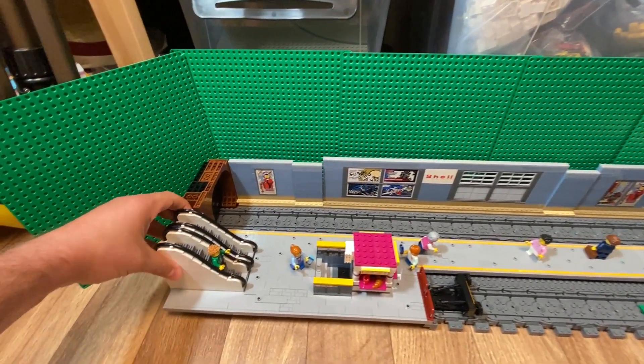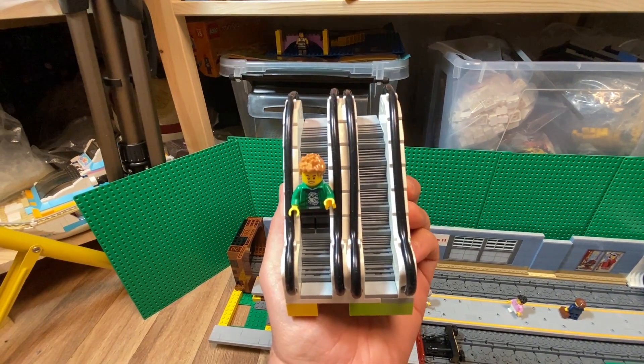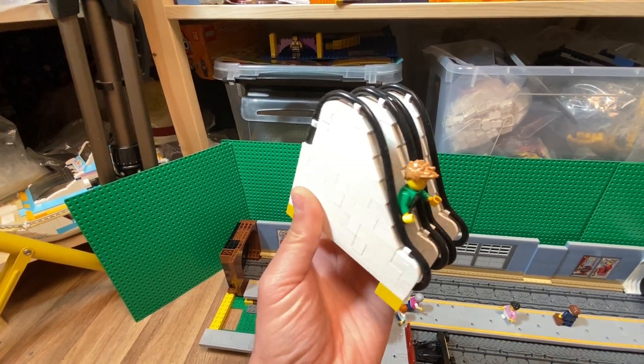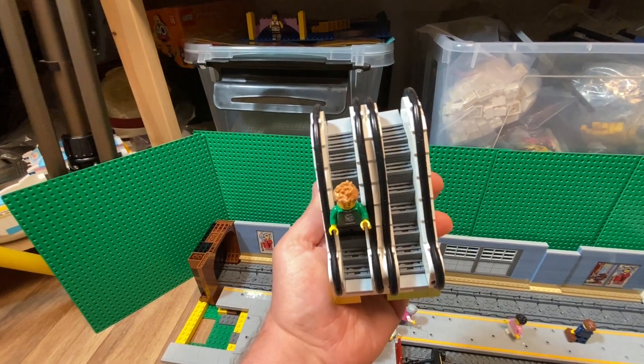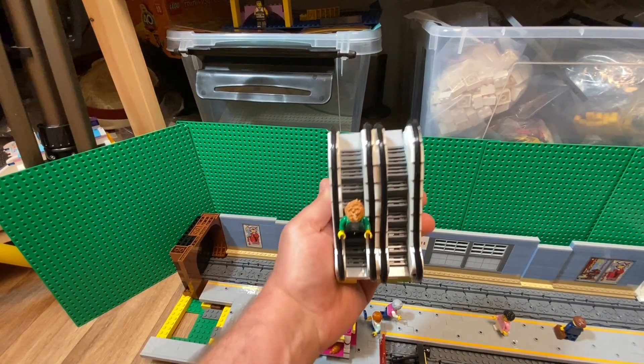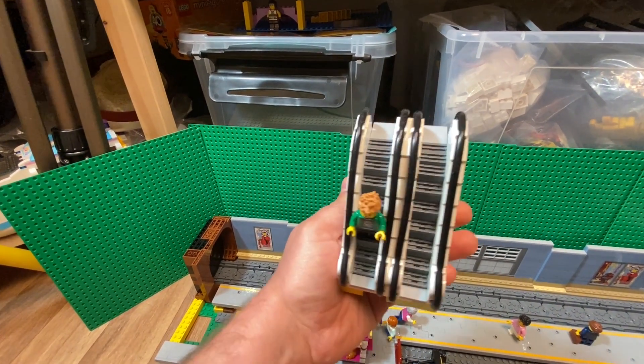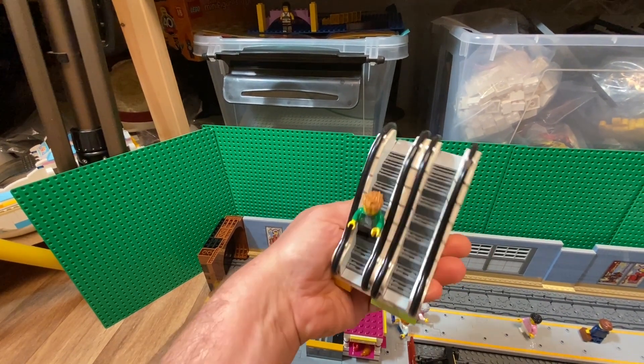Let me try to take it apart to show some of the building techniques. The design of the escalators I saw on Eurobricks. A Swedish builder used it a lot of years ago, and also Stein of Stein has built one. There's a video where he shows how he builds it, but I didn't look at that — I just saw the pictures on the Eurobricks forum.